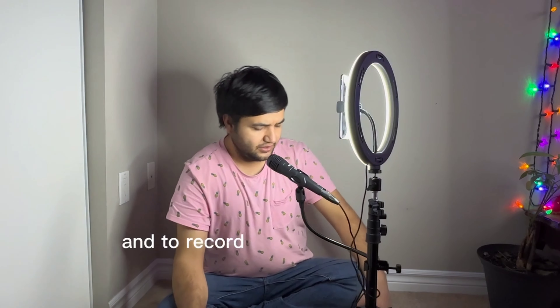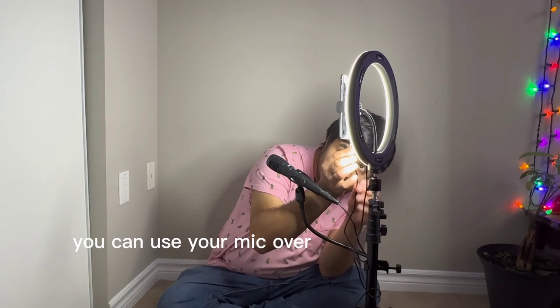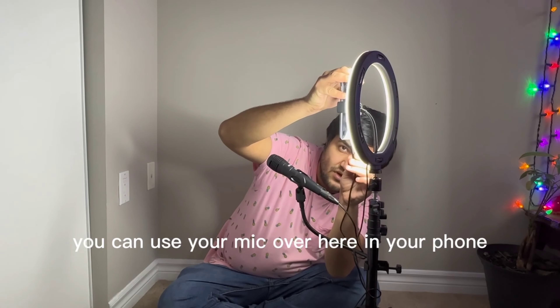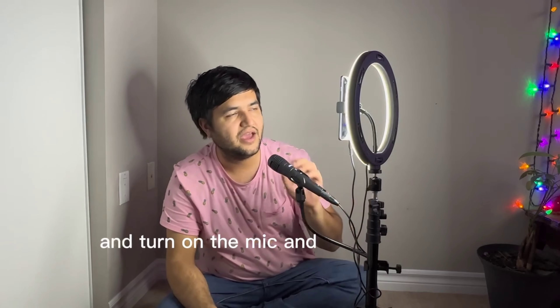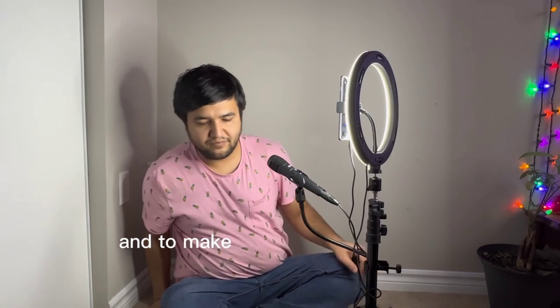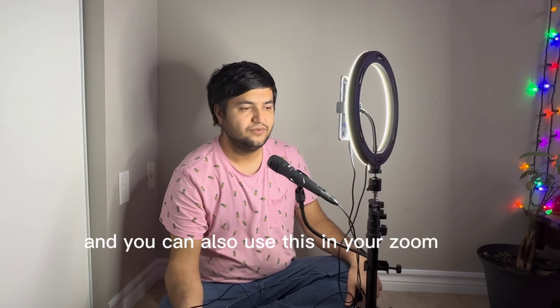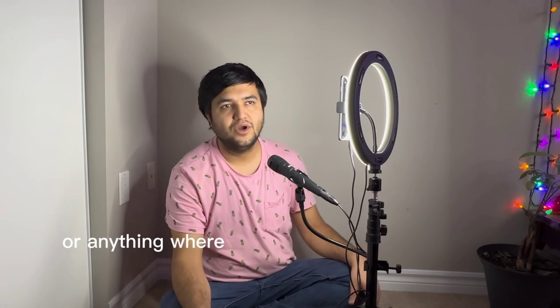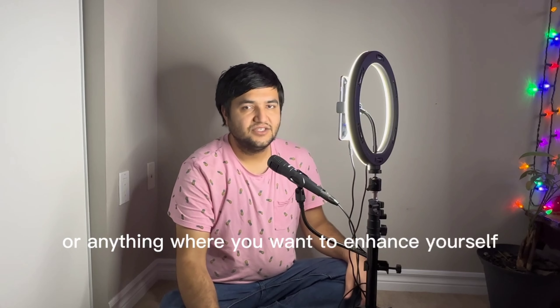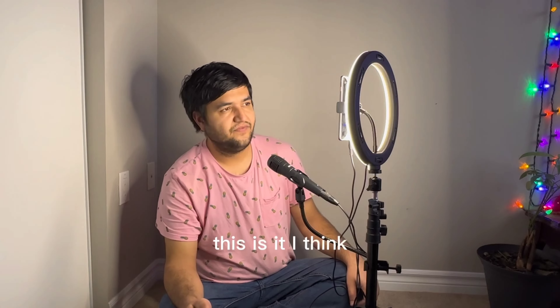You can also use the mic here with your phone — turn on the mic and record yourself. I think it's mainly to cancel outside noise and make your sound clearer while recording video. You can also use it for Zoom calls or anything where you want to enhance your audio.